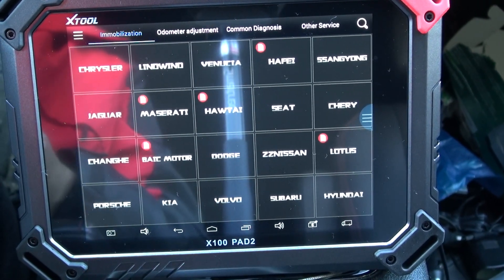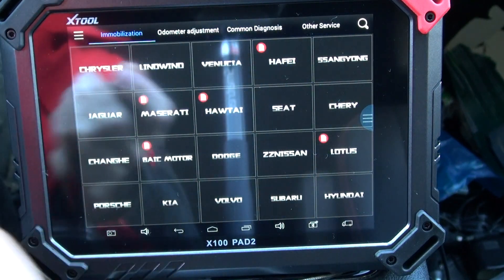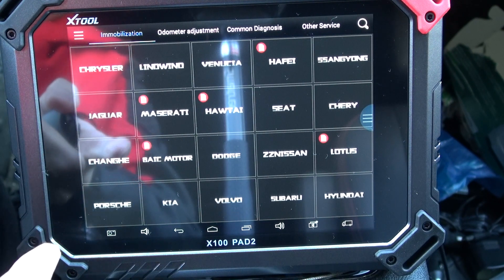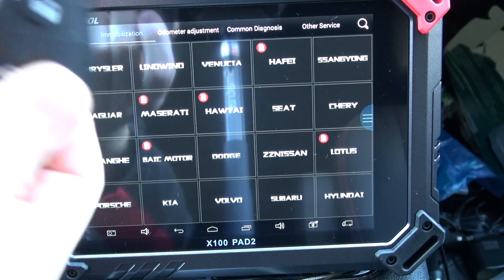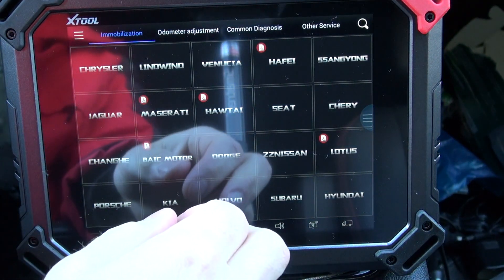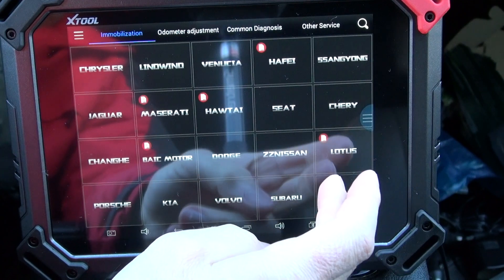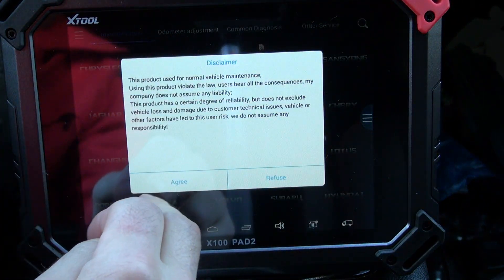Hey guys, in this video I'm going to show you how to program the key fob for a 2013 Dodge Caravan. We're using the X100 Pad 2. Here's the new fob — pop it in, make sure everything's turned off, radio and all, and let's turn this baby on. Go to Chrysler — this is your agreement.